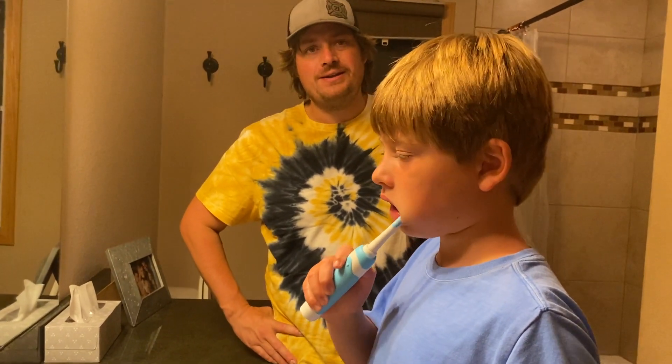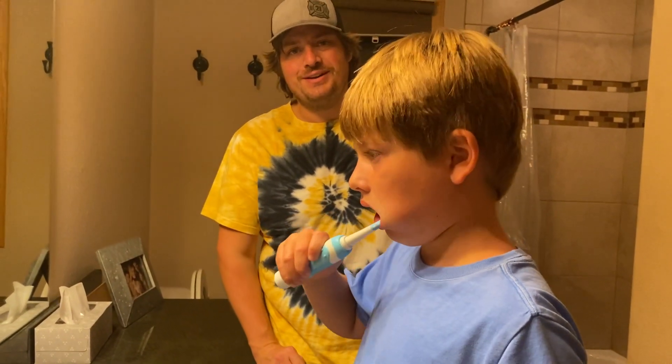So if you're looking for a great kids sonic toothbrush, you can get this one on Amazon.